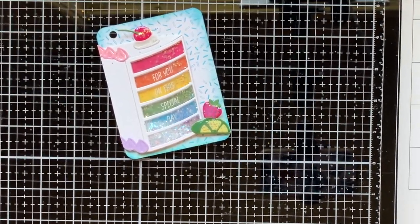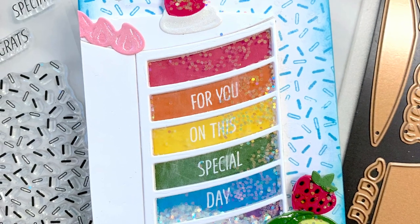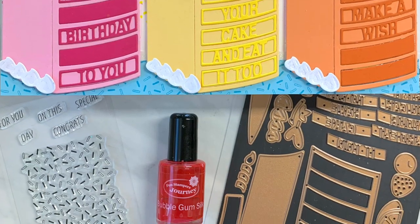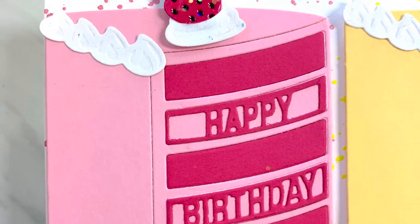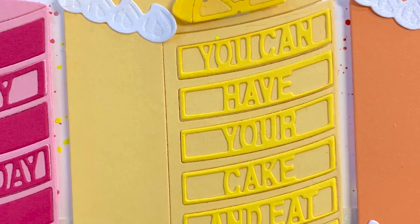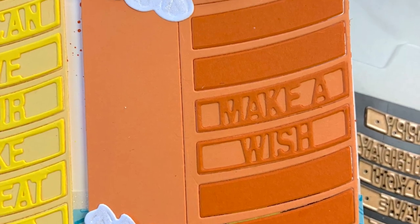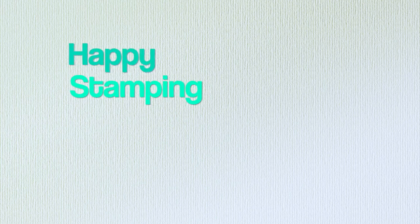Those are today's projects using the Spellbinders large die of the month set 'Have Your Cake' for the month of September. I hope you've enjoyed this video — maybe your kit's on the way and now you have some idea of how to use it. If not, I'll have this kit from Spellbinders linked for you below, and there are a ton of other kits of the month at Spellbinders you can check out too. Thank you so much for stopping by — I'd love to hear what you think of this die set, so leave a comment below. If you haven't already, subscribe to my channel — I have new videos all the time. Happy stamping, bye!